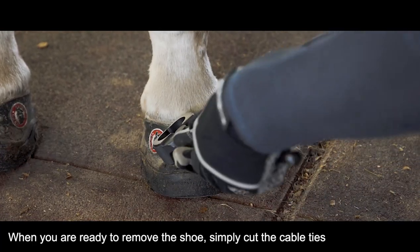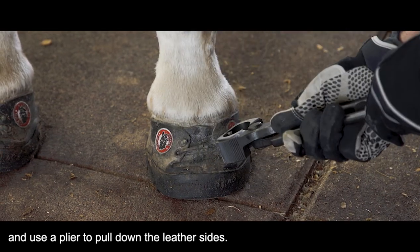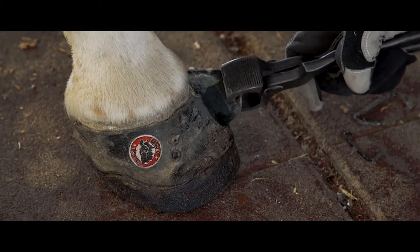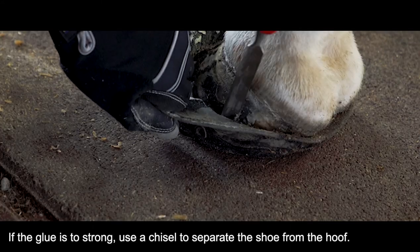When you are ready to remove the shoe, simply cut the cable ties and use a plier to pull down the leather sides. If the glue is too strong, use a chisel to separate the shoe from the hoof.